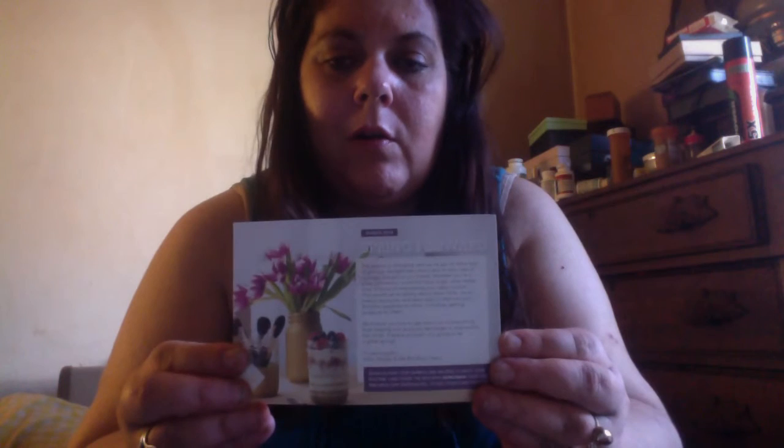Hi everyone, welcome to my Birchbox unboxing. I just got it today, the day after I got my Ipsy. I'll open it and show you what I got. This month's theme is Spring Forward and here's the card. It's very pretty.